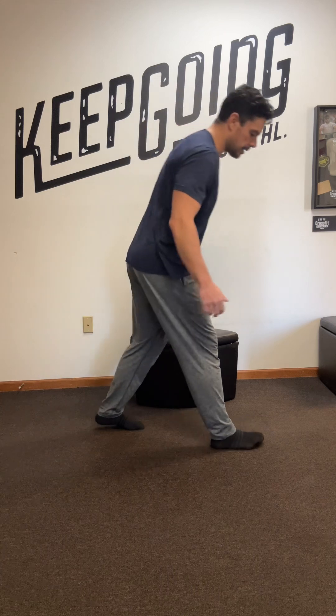Hey Sherry, I just wanted to give some thoughts on how to continue progressing the splits. One of the big themes we're trying to work in is active stretching, or contracted stretching.